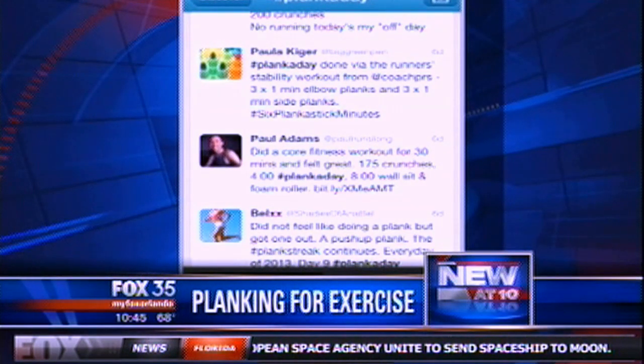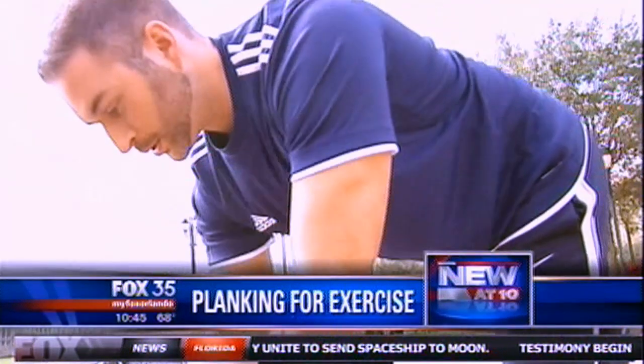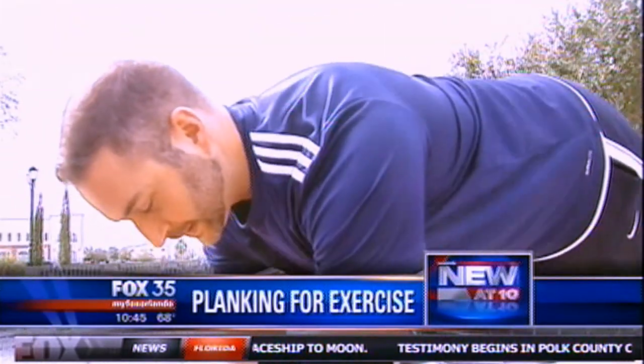In case you've never heard of planking, fitness expert Nick Parker explains: a plank is basically an isometric exercise where you're holding completely still, and it targets your entire core. The simplest way to explain what your core is — if you were to cut off your arms and your legs, that would be your core.